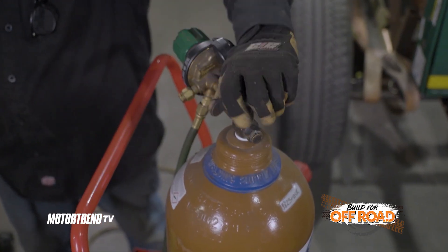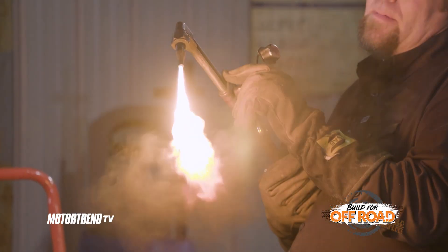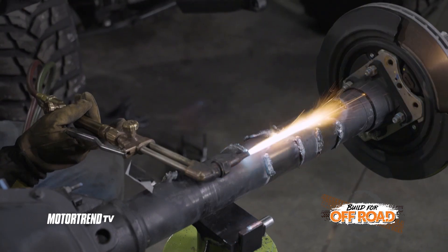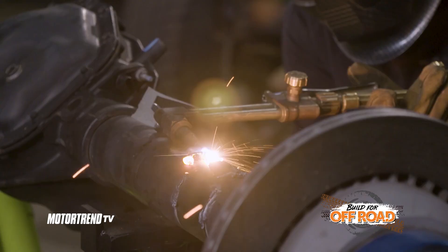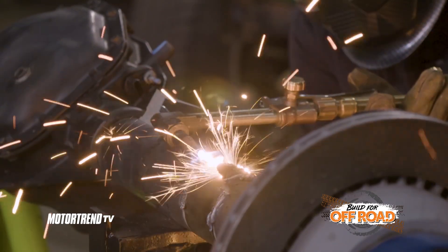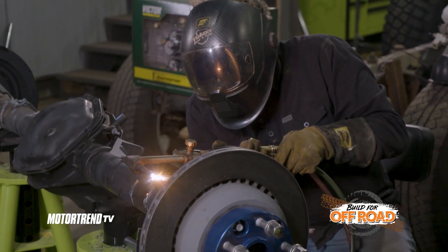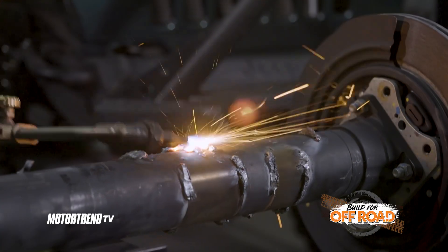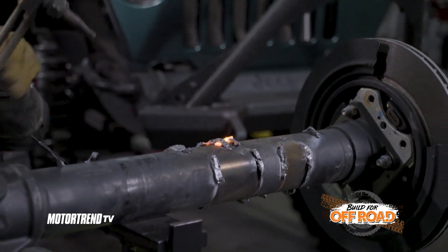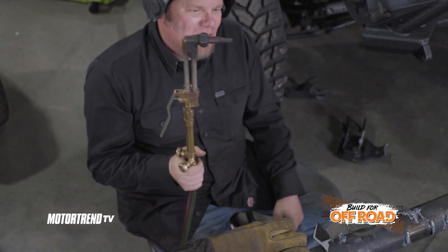Some general benefits of the oxyfuel torch setup: number one, you don't need a power supply — you don't have to plug it into the wall. You just need two tanks, one of fuel and one of oxygen, so that makes it pretty mobile and you can use it inside or outside. It's not affected by wind or air blowing around, unlike a welder or a plasma cutter. Another nice thing is it's not only used for cutting — you can actually weld with an oxyfuel torch setup — and it's cheap. A good setup like this is maybe 500 bucks, and you're ready to go; you just have to add the tanks.